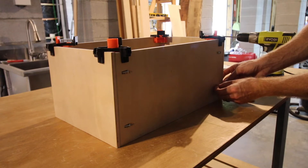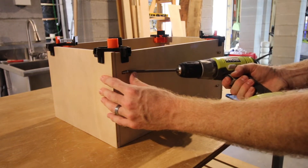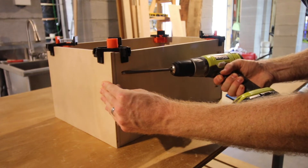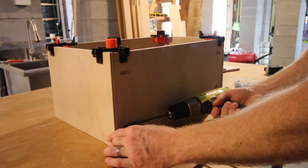Once the box was completely done, we started building some actual boxes — these were the drawer boxes. These are easy to put together with butt joints and pocket hole screws. We built two drawers to go in the middle of this buffet table, and then we put together two cabinet doors for the sides.